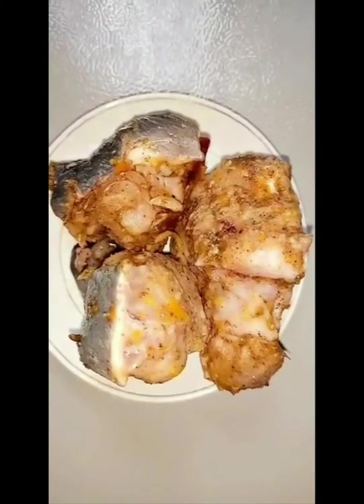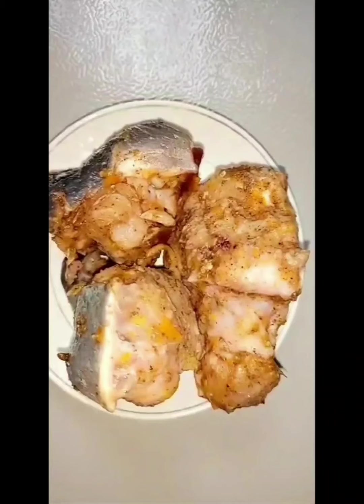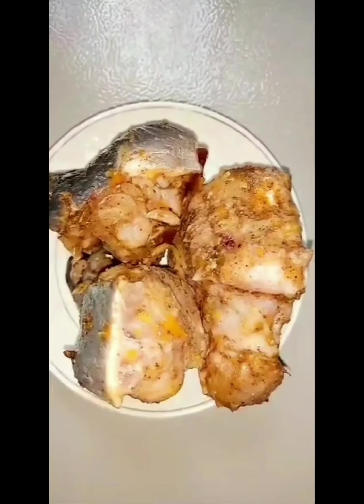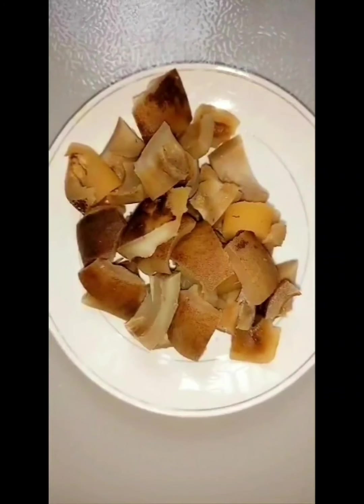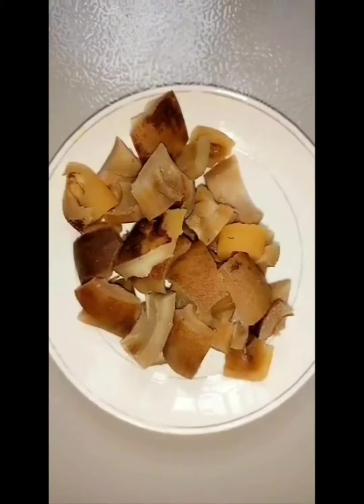The next ingredient is fresh fish. You can use any protein of your choice — meat, any type of meat, or seafood — but I'm choosing to use fresh fish today. I already seasoned and steamed it. The next ingredient is pomo, or cow skin. This is optional but I prefer it.